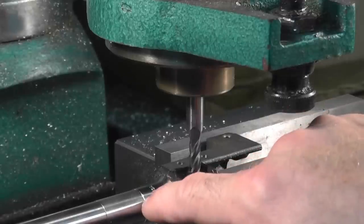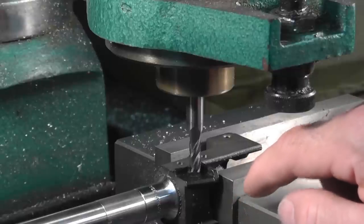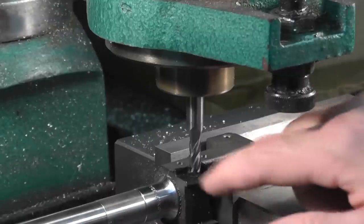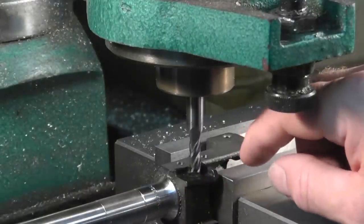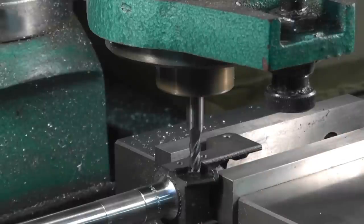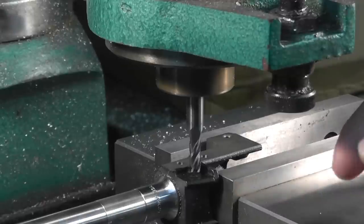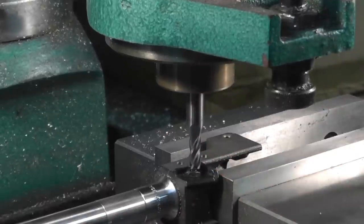You can clean that up by running a letter I drill bit through, or I've also used a round file for sharpening chainsaws. It makes it real easy doing it this way - very accurate, and a lot easier and quicker than doing it by hand with a hand drill. But the point of this video is to show you how to do it with basic hand tools, since 90% of my viewers have just basic hand tools and very few people have end mills and milling machines.